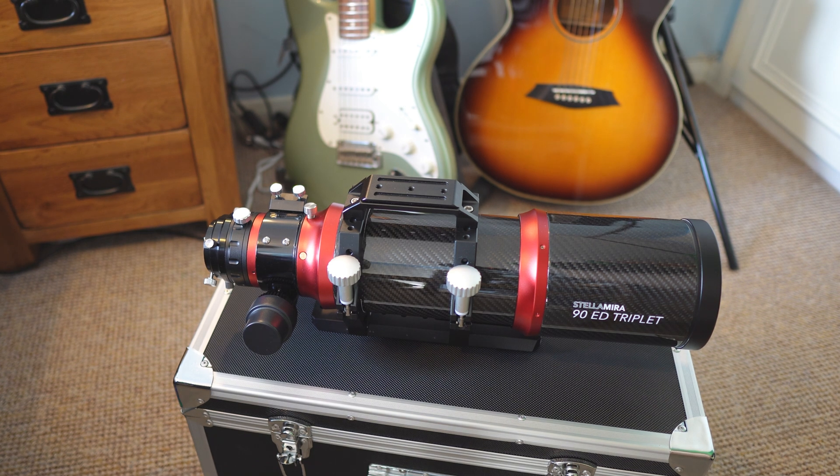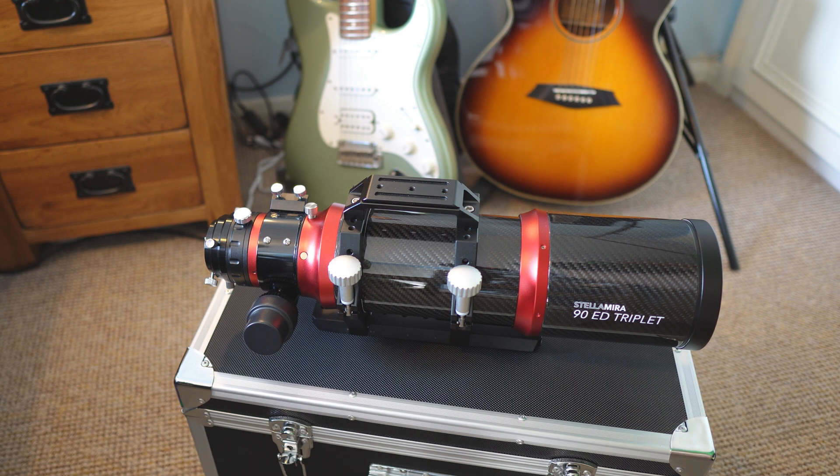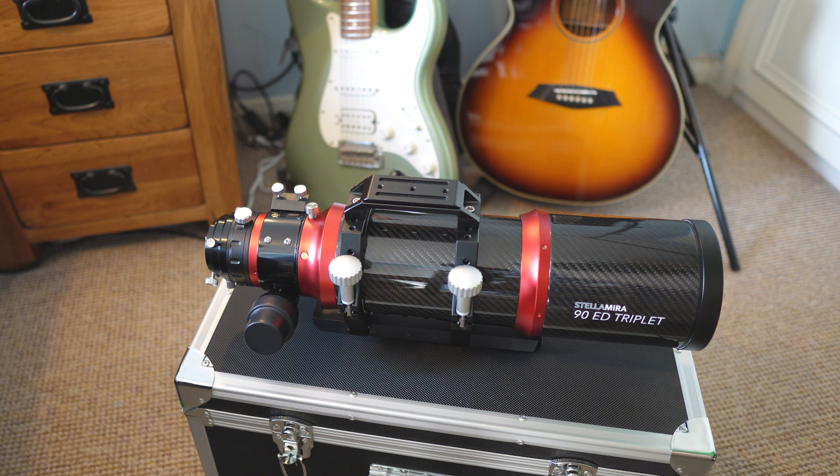Hello, welcome back to the channel, or welcome to the channel if you're new. My name's Chris and in this video I'm going to be talking about this telescope as a final review, because it's going back to First Light Optics. I've borrowed it for four months.